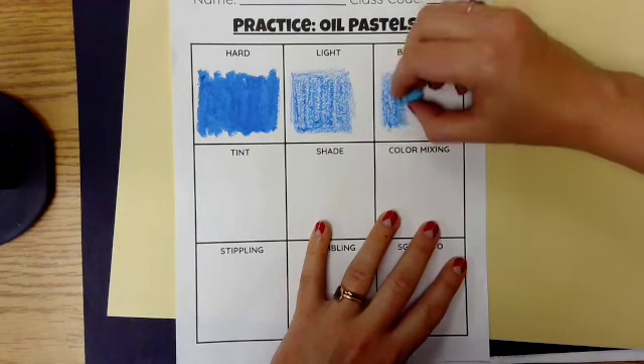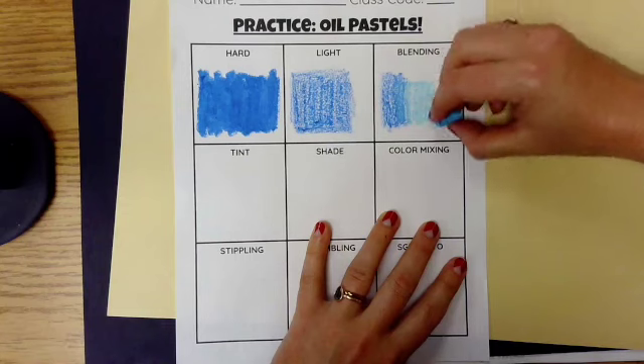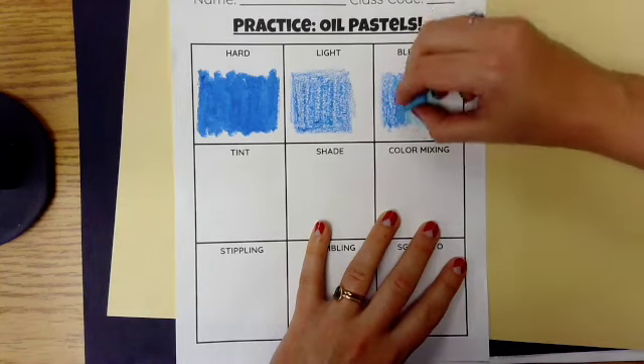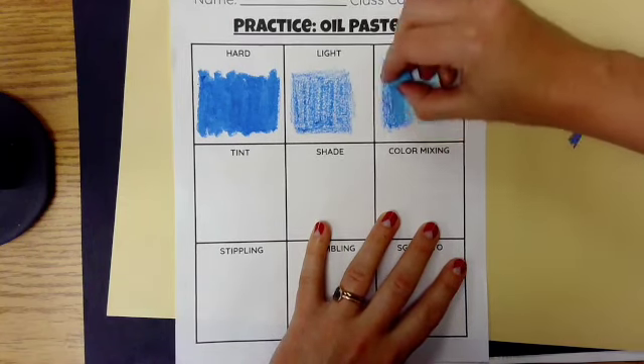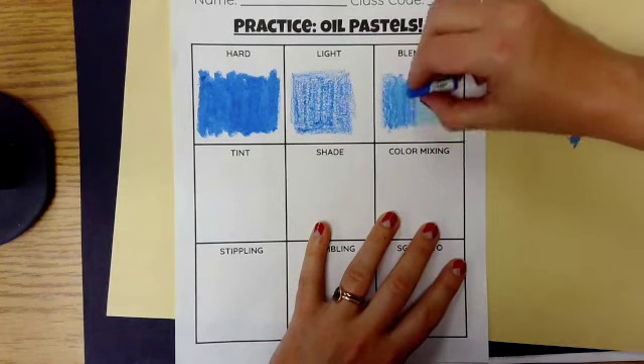I use the dark one first, then add the light one, and alternate back and forth between them, adding more pressure over time to get the desired transition or blending look that I'm going for.